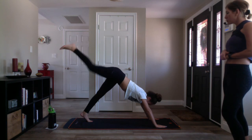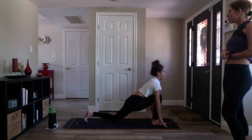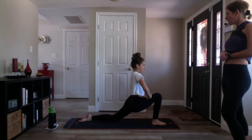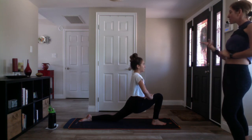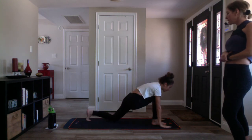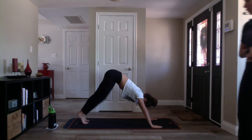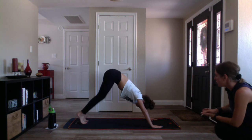Exhale low lunge — bend your knee, make room for your foot, drop your knee. Inhale crescent moon, reach up. Exhale — bind, take your hands to your quad, and sink deep. Inhale crescent moon, reach up through both hands. Exhale low lunge, take your hands to your mat, lift your knee. Inhale three-legged down dog, kick your right leg high. Exhale downward facing dog, pedal it out. Take a nice deep breath in as you find stillness, and deep breath out.